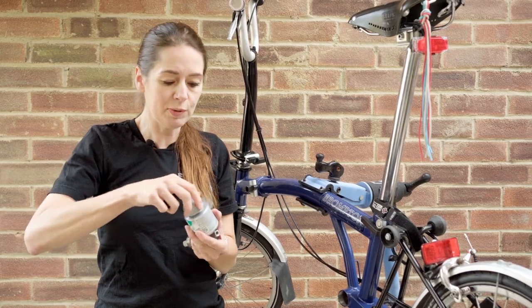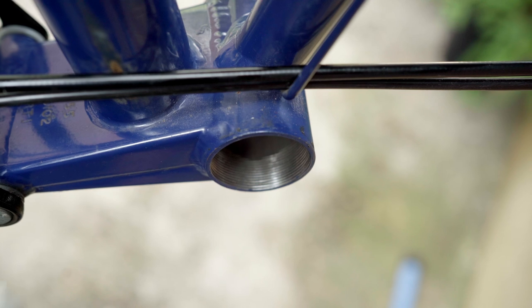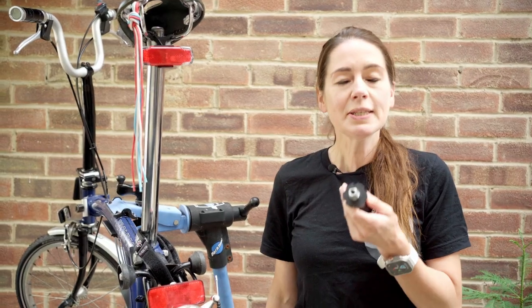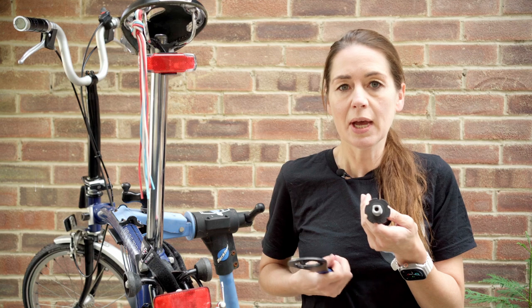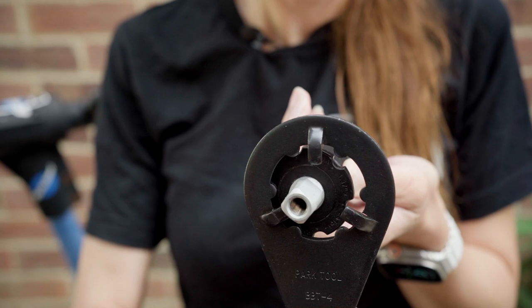I'm just going to use a good quality grease and paint some on the inside. I'm also going to do the other side — the drive side. This FAG Boston Bracket has six notches. It's pretty standard on older Bromptons and it uses a tool like this one, the BBT4, that fits the notches perfectly.